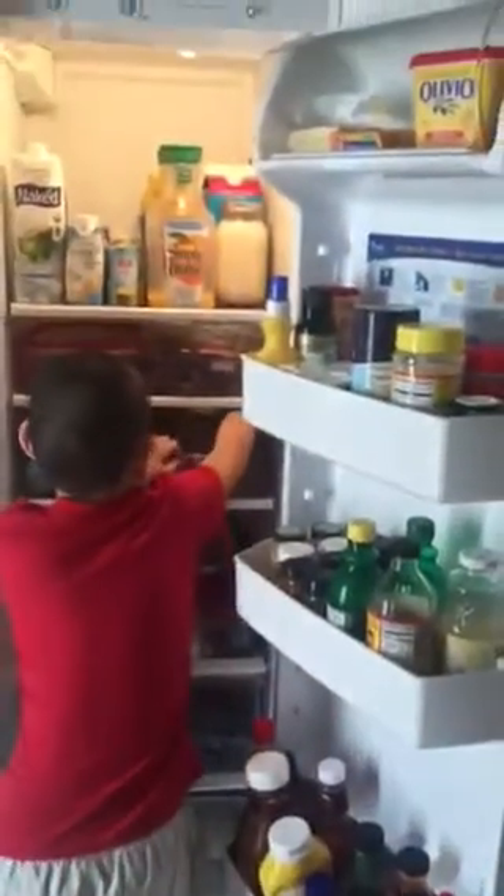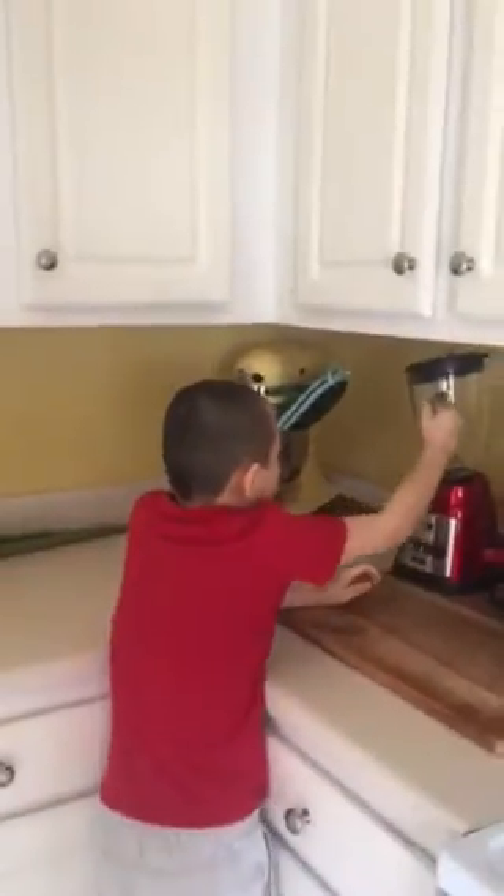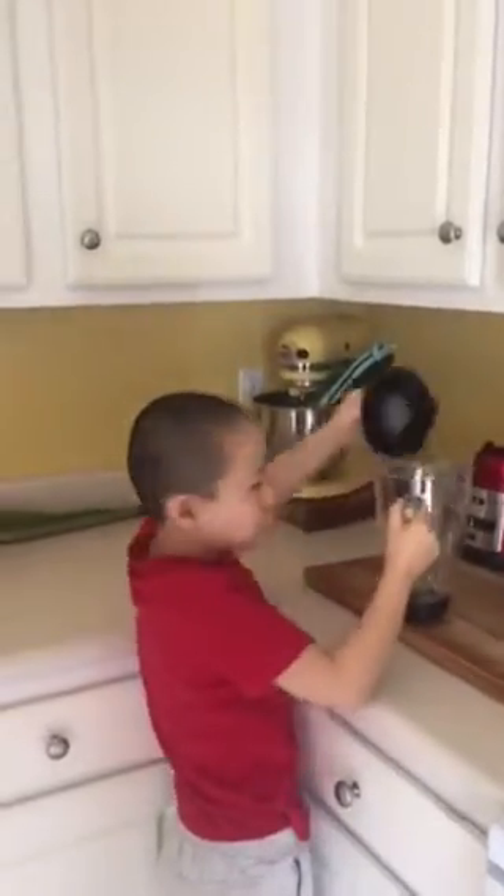Next thing we're gonna need is my mom's raw almond butter. We're gonna get this blender. Always liquids first.